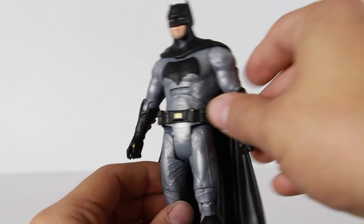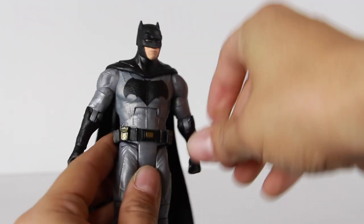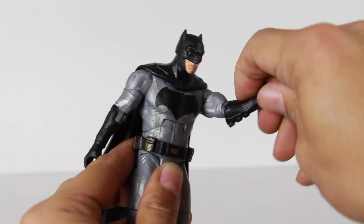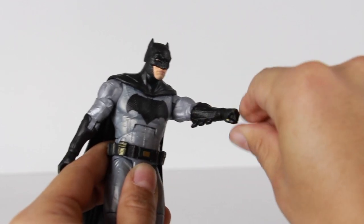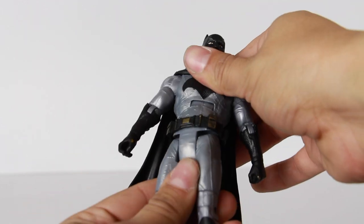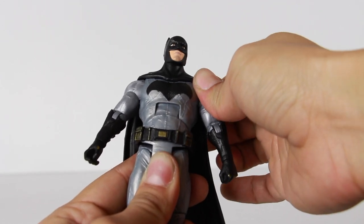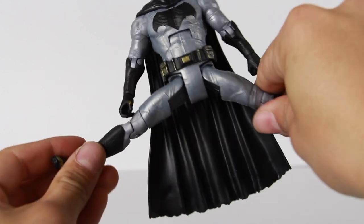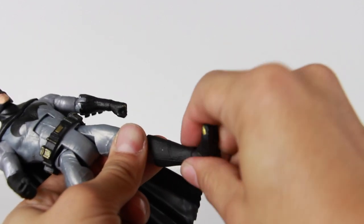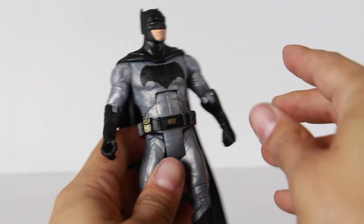In terms of articulation for this figure: the head can rotate and goes up and down, not much, but it does. The arms go in and out, forward and back, with upper arm rotation, a bend at the elbow, and the hand can rotate. He's got rotation at the waist and a slight ab crunch. Legs go in and out, forward and back, bend at the knee, mid leg rotation, and the foot can go up and down. So that's about it for articulation.